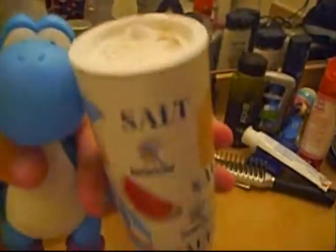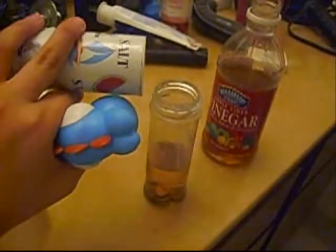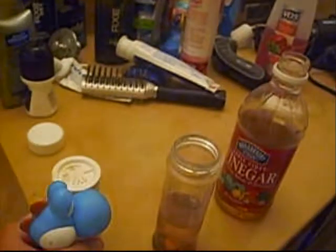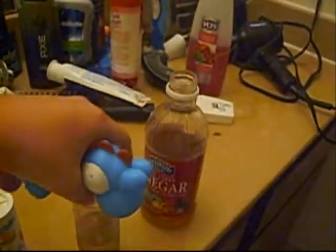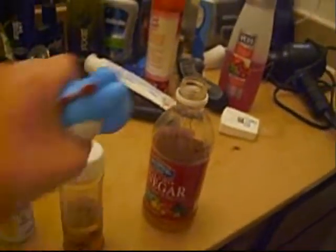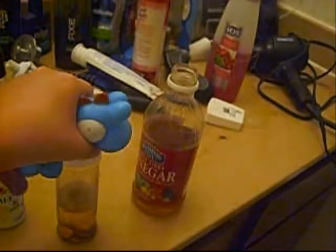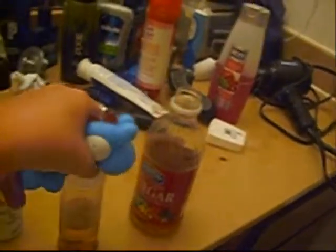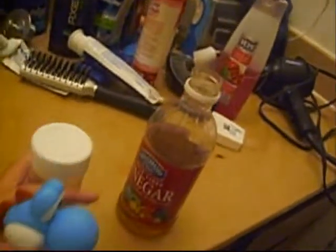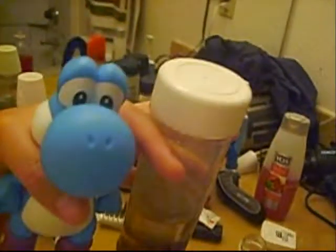Now you need some salt. Put it on the cap, and look — let me screw the cap on. And if you want, you can shake it up.